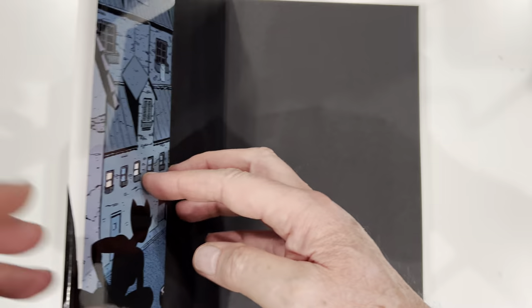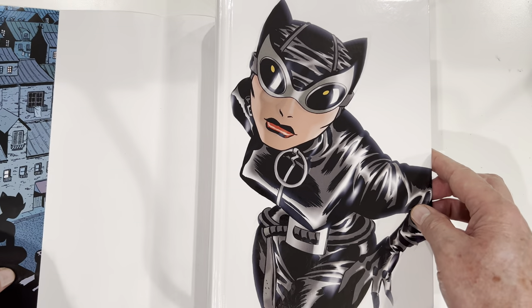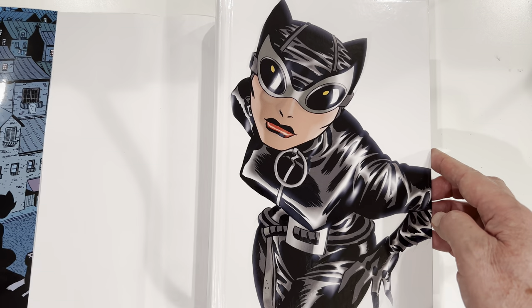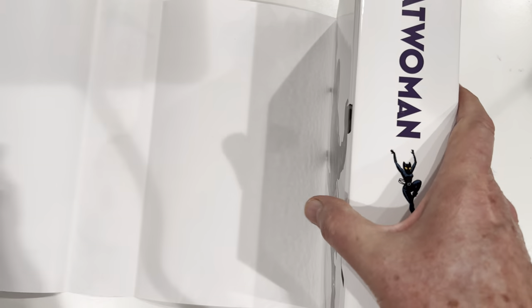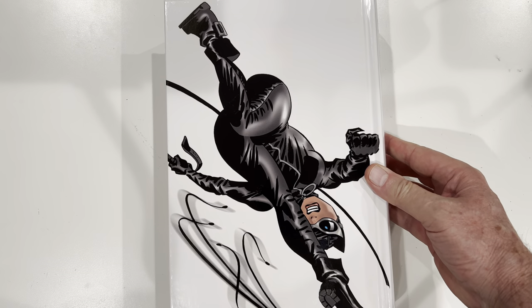And, of course, you relax the spine. Look at that. Wow. Darwin Cook, cool pic on the front. Darwin Cook, almost even cooler pic. DC did right by this Omnibus. And then another Darwin Cook pic on the back.